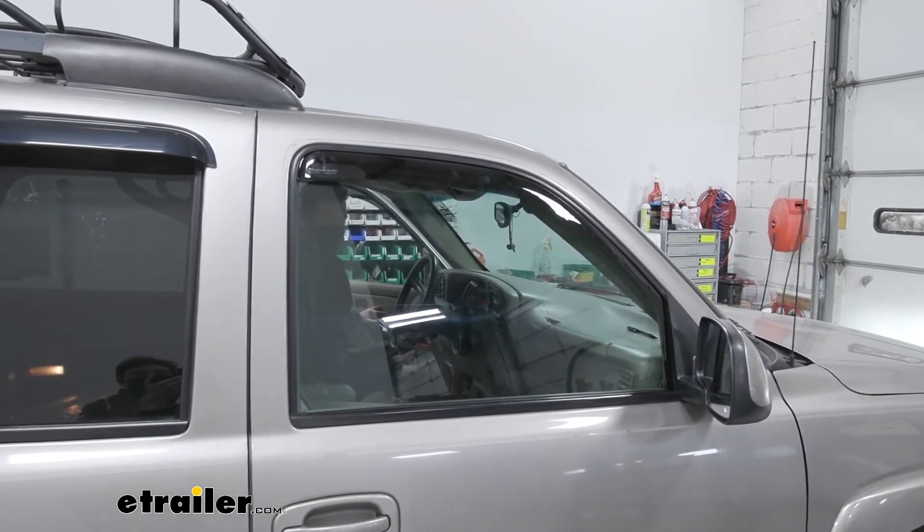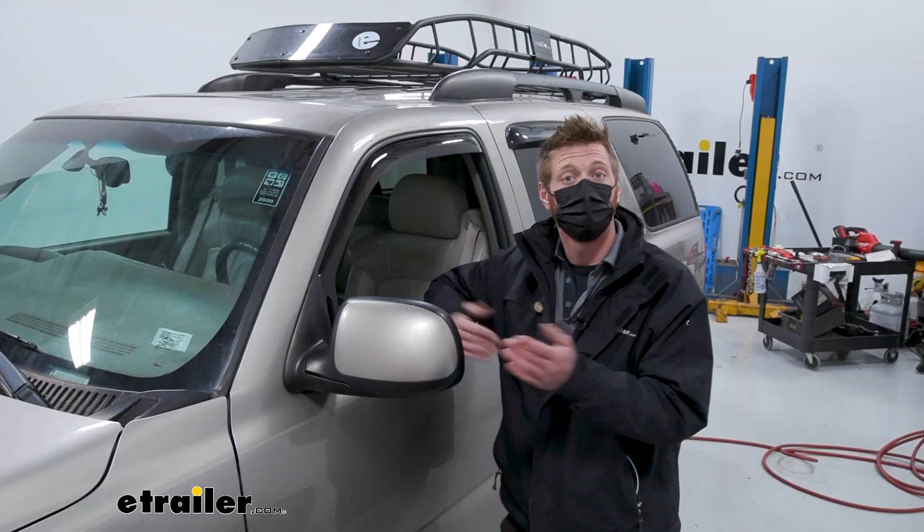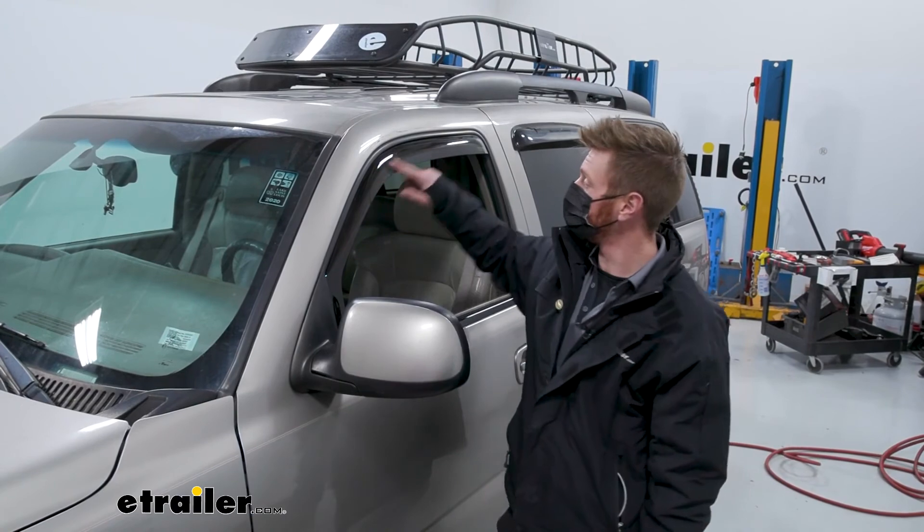Once that's done, do that same exact process on the other side. And that'll do it for a look at the WeatherTech rain guards.